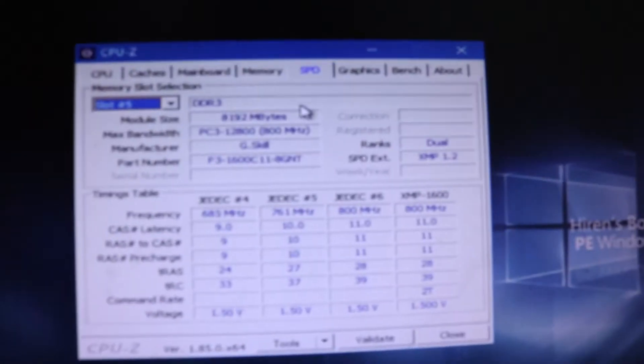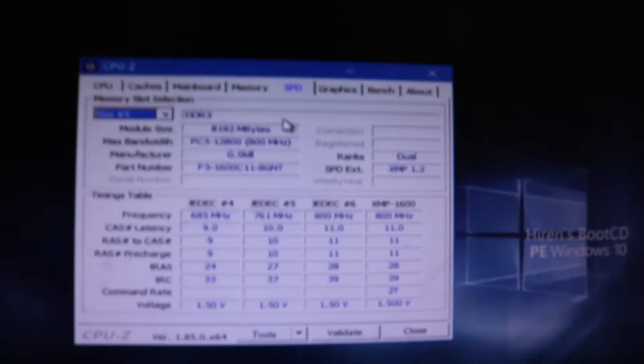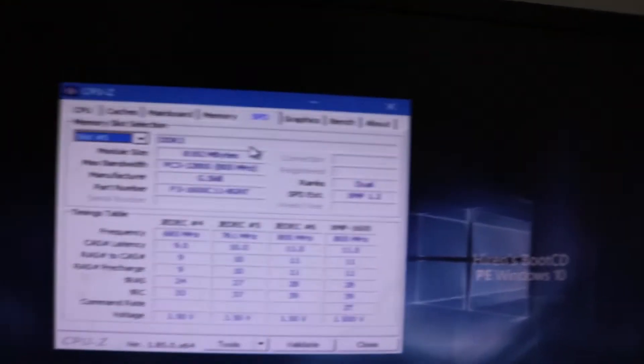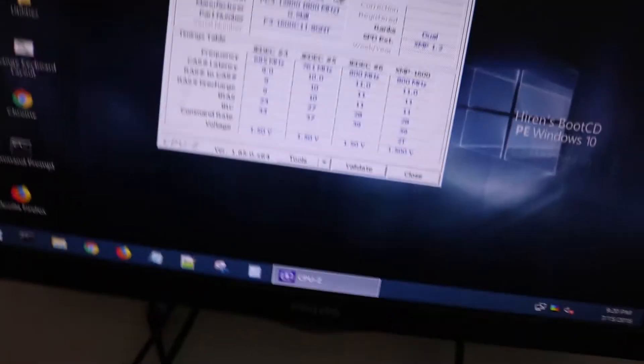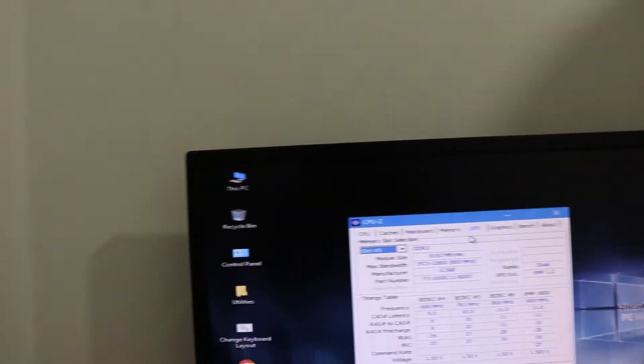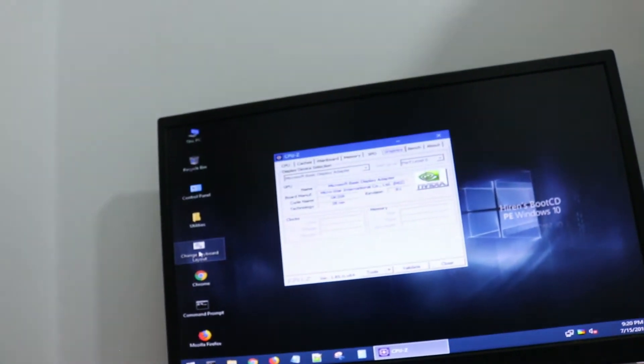On slot 5, in the SPD information, it does say that it's DDR3. It's a G.Skill dual-channel stick — you can see all the frequency info running at 1600 MHz. For graphics, I just have an NVIDIA GT 710 by MSI — it's just something so I could have display output.